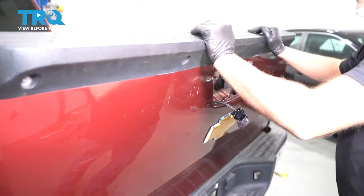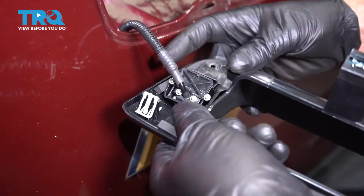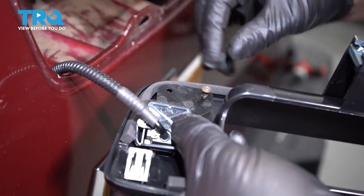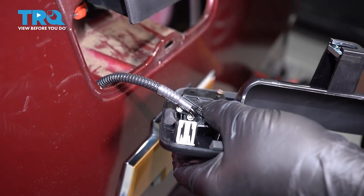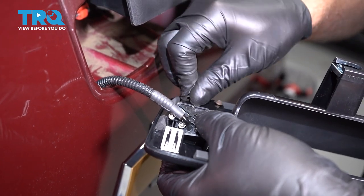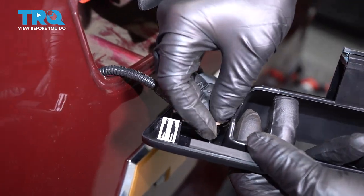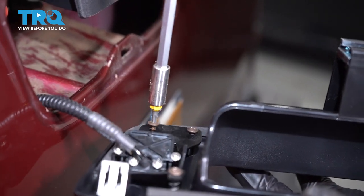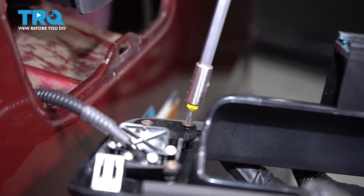Attach the cable. Now attach the rod and latch it down. Now we can close the tailgate. Take the camera, slide it into position, and take the screws and get those started. Just snug those down — not too tight, as it is plastic, so just snug.